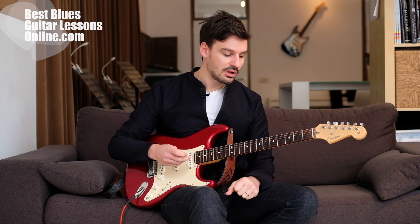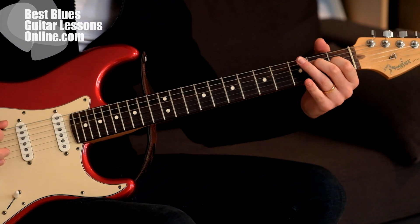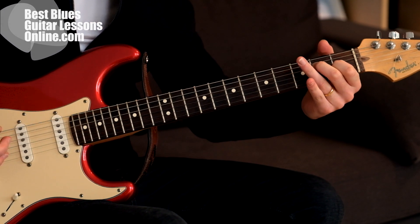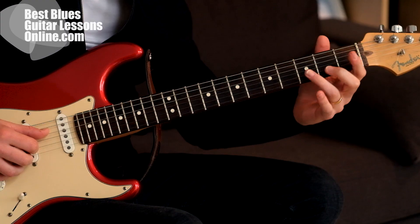So the second blues lick — I will play it first. It goes like this, and we start off with a little double stop slide.